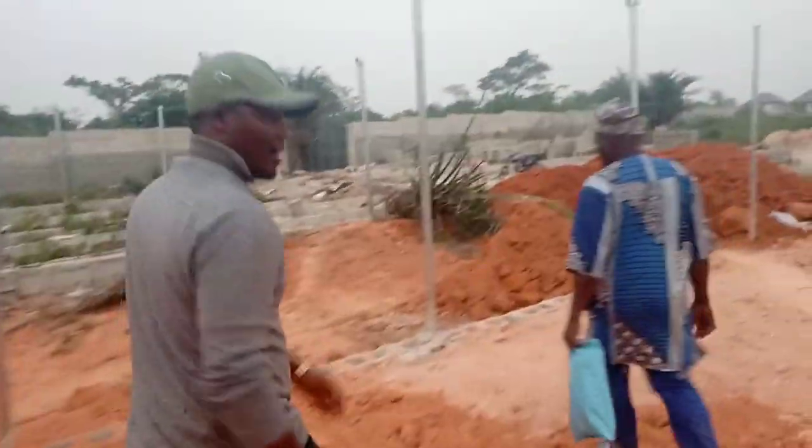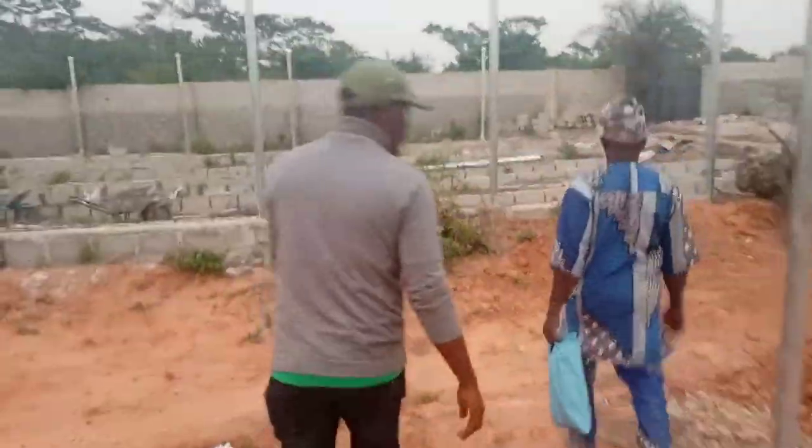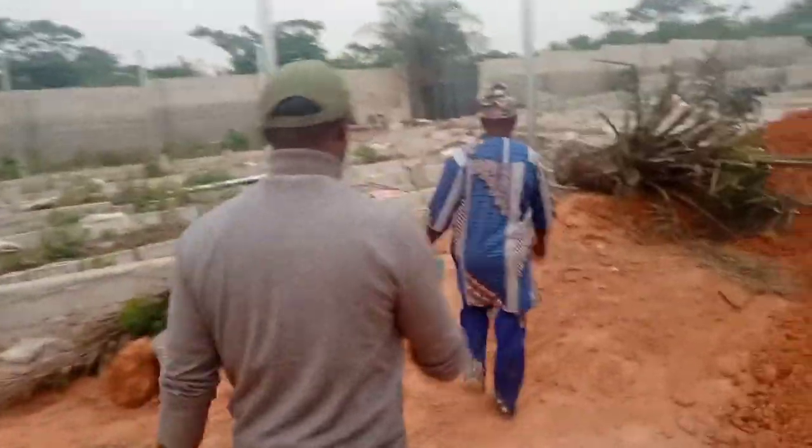This is my engineer, Engineer Ola. He's naturally doing a very good job on site.